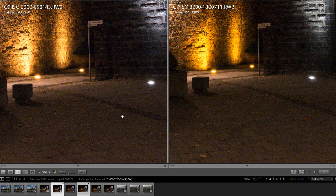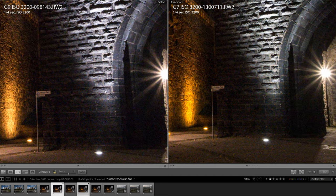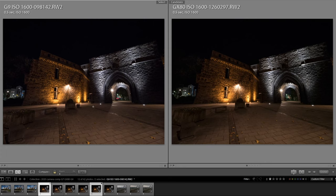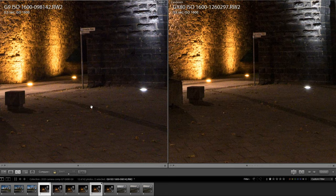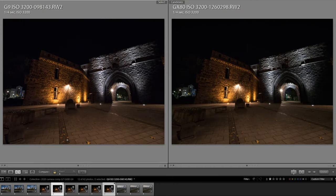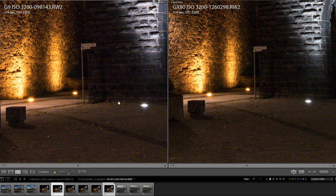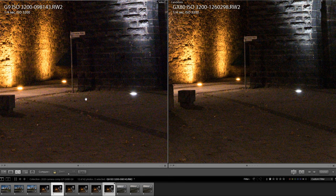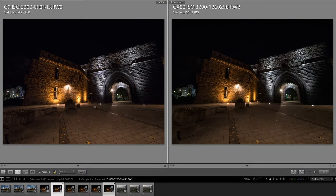At 3200 ISO, zooming in to 100%, you can see a lot of color noise, but the G9 still holds up better than the G7 when you look at details like the sign. When we compare the G9 to the GX80, the GX80 does a bit better than the G7. The noise of both the G9 and GX80 looks quite comparable, though you still have more details in the G9 image, partly because of its higher resolution. At 3200 ISO the noise looks pretty comparable, maybe with a slight advantage to the G9 — a tiny bit less noise visible than in the GX80 images.